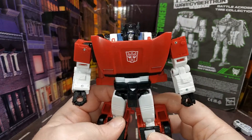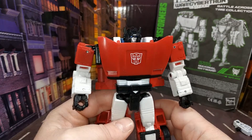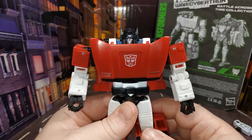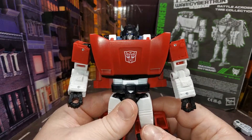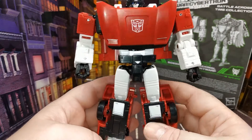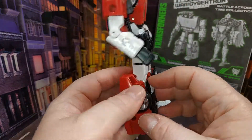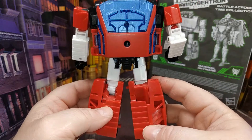He looks pretty good. I don't know what it is about this head sculpt that makes him look really grumpy — it's his lips, they just look weird. Otherwise it's the same really, there's not much different. The biggest difference here really is in the alt mode, where it's the more earthly Lamborghini alt mode.